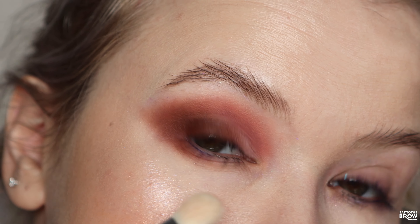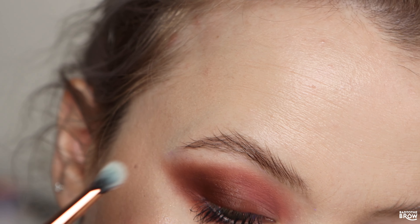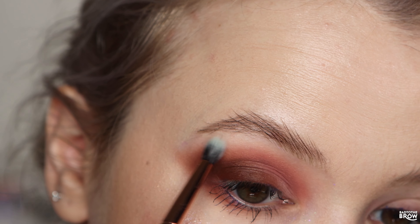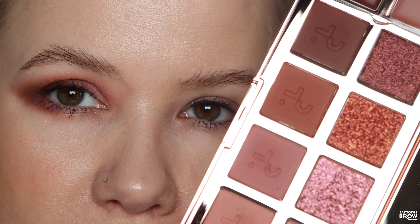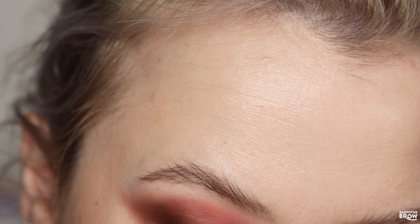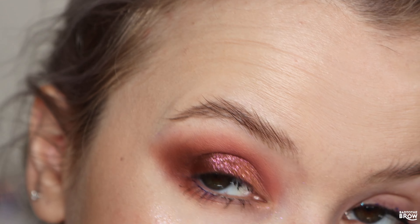Love the way that looks. I'm going in with this light setting powder right above, just using it on the edges. For the metallic, I think I'm just going to use my finger — I really want to use this duochrome here. It looks like it's kind of a topper. Definitely going to try the NYX glitter primer on the other eye. I'm really curious to see how this looks on top of the glitter primer.